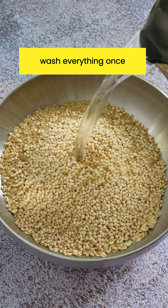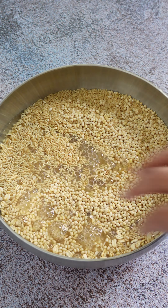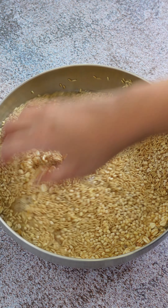Once the batter is ground, I leave it on the kitchen countertop and my batter is fermented and ready to go in the morning for breakfast.